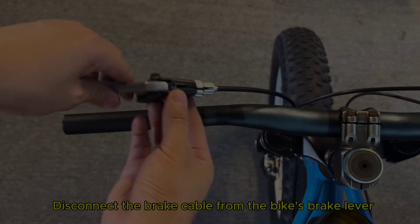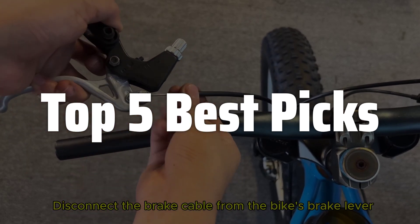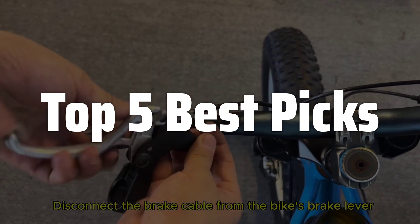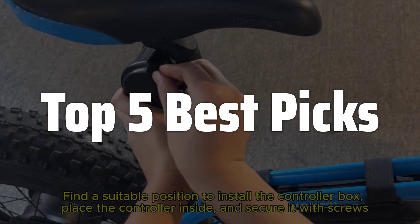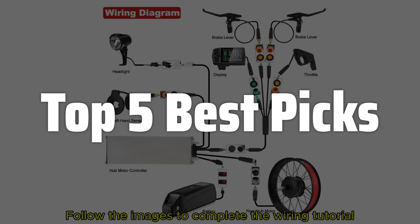Welcome to Top 5 Best Picks. The best e-bike motor is probably one of the most transformative inventions in personal transportation, seamlessly blending power and portability to redefine how we commute and explore. From zipping across town on an e-bike to enjoying thrilling rides on electric skateboards, these compact powerhouses have revolutionized our mobility options, offering a sustainable and efficient way to navigate our urban landscapes and beyond.